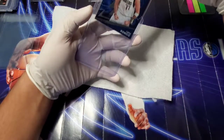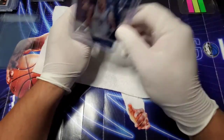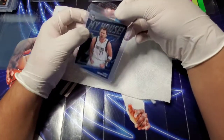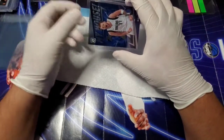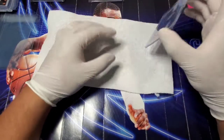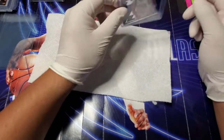This tab is so that whenever the grader goes to pull the card out, it minimizes any potential risk of damage. It just allows them to pull the card out of the top loader no problem. I've seen a lot of people who send cards in to get graded talk about sending them in a card saver versus a top loader.